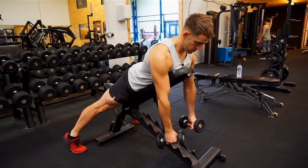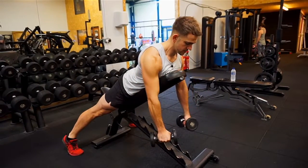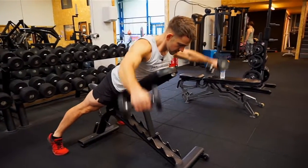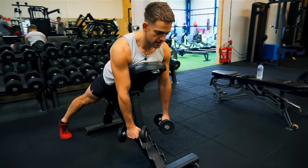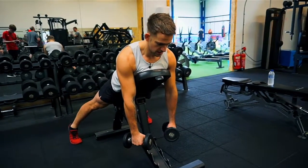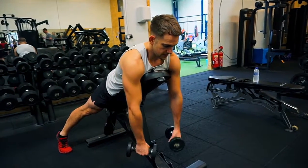I'm going to go through the movement and do it as best as possible. So it looks a little bit like this. What I'm actually doing from the start is: core's nice and tight, glutes are nice and tight, legs are nice and straight, shoulders back and down — that's the first part of the movement.